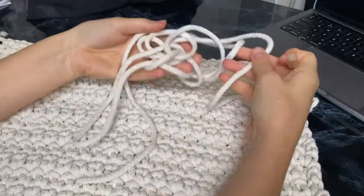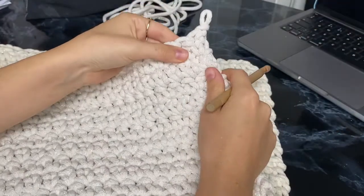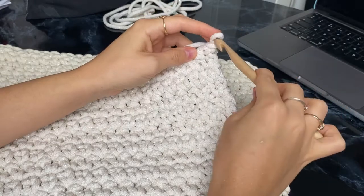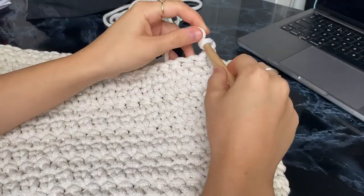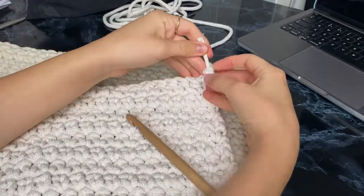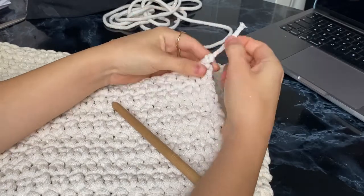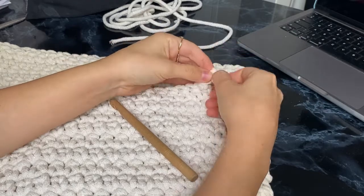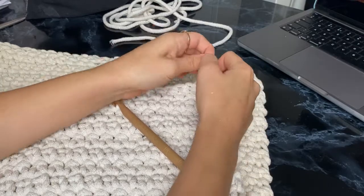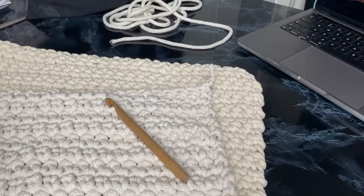We're pretty much done — this is the last bit of yarn. Unfortunately it's not long enough to create the next row, so we're just going to close it at this point. I usually cut the remaining part of the rope and leave just a little bit to tighten up and make a small knot at the end of the pattern. Then I gently hide the remaining bit inside the actual crochet.